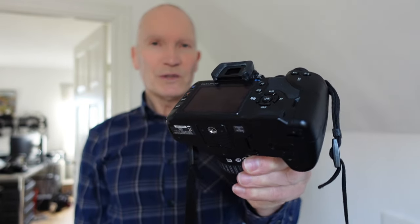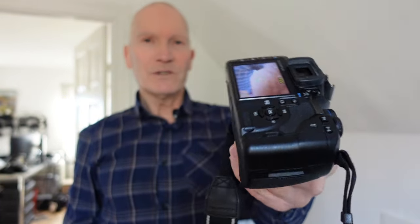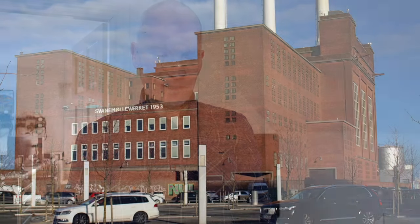For its time it had a pretty large LCD which is 2.7 inches — today we are used to much more than that, but for 2008 it was a very large screen. It also has live view, so you can actually shoot in live view mode, which was also unusual at that time for DSLR cameras. Also a nice feature on this little camera.